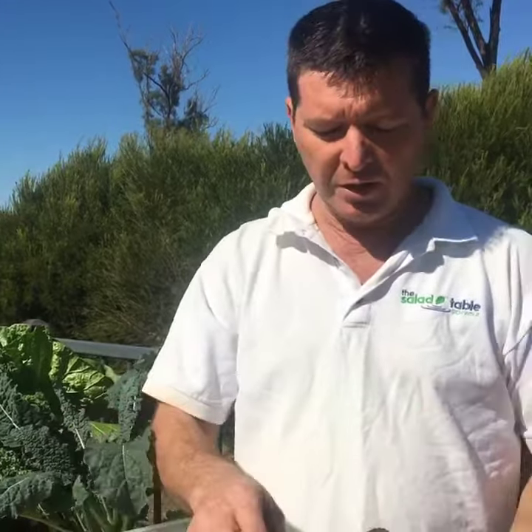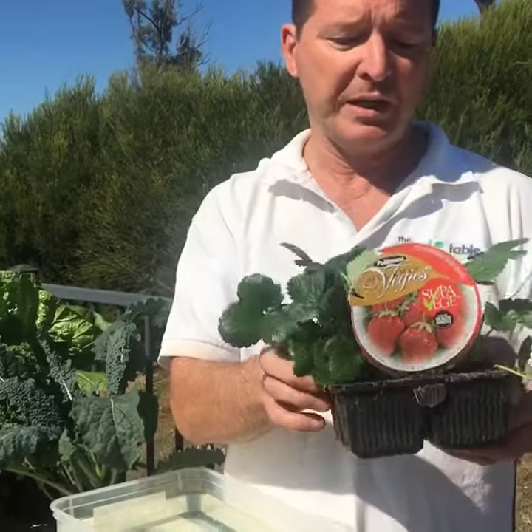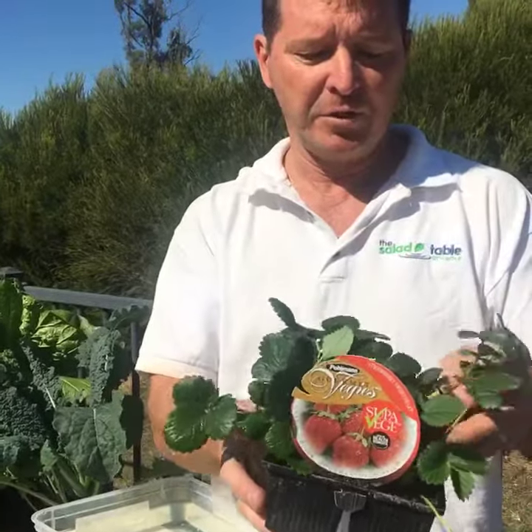There are many ways to grow your seedlings to put into the cellar table, and if you've got these little seedling baskets that we supply on our website, I'll show you a really simple way to get your hardware or nursery or farmers market grown seedlings going. I've got a strawberry punnet here that I got from the local hardware.